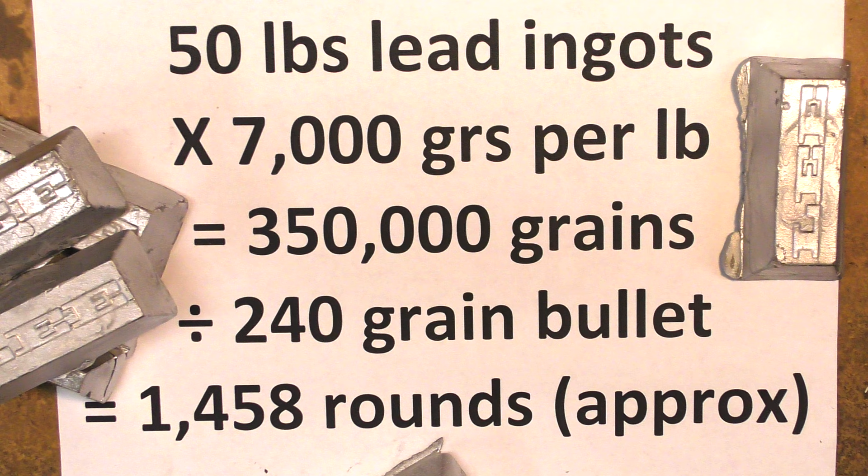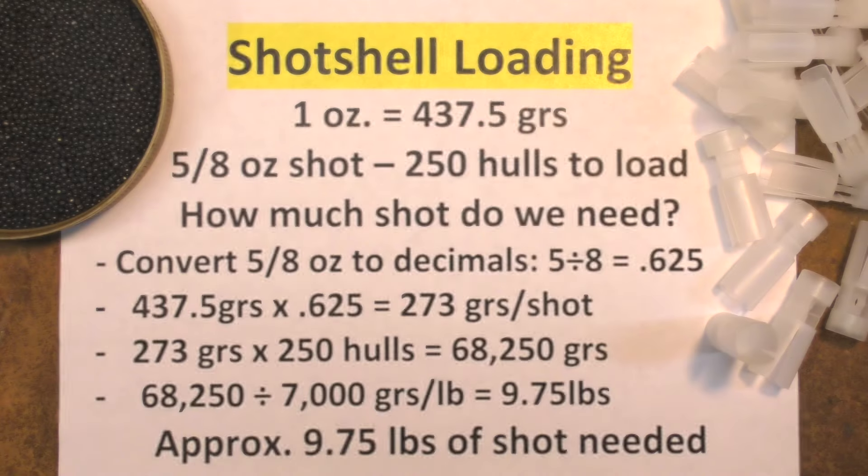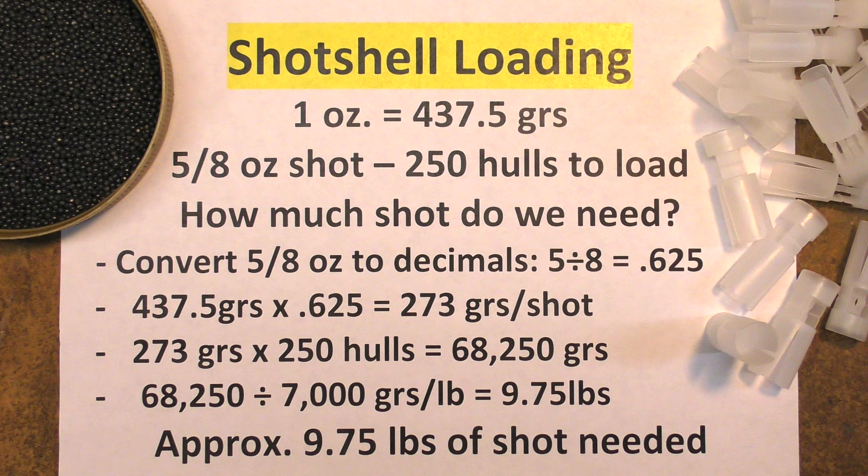Now let's go back to the one ounce equals 437 and a half grains. Say you're loading a five-eighths ounce load in your 20 gauge — like what we're doing in our current series — and you've got 250 hulls to fill. How many pounds of shot are you going to need? First off, convert the fraction to decimal: five divided by eight gives you 0.625. Now take the 437 and a half grains (which is what's in one ounce of shot) and multiply 437.5 times 0.625. That gives you 273 grains of shot per hull.